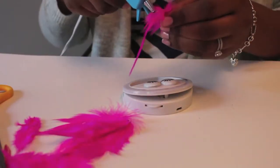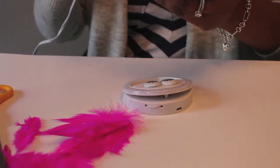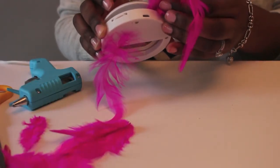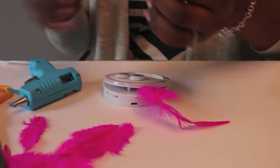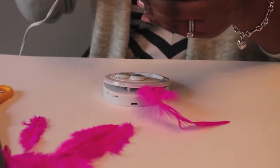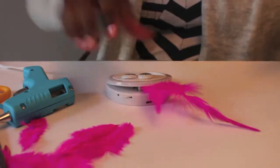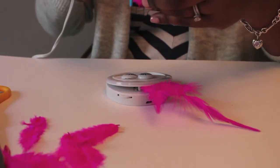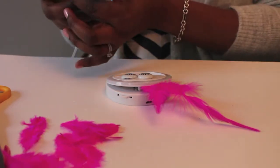Next we're going to start adding feathers to our ring light. Get your feathers in the colors that you want, and take your glue gun and add the glue to the front of the feather and down the center where the little reinforced hard edge is — add it directly there because that will help the feathers stick to the selfie light better. What I'm doing here is going through adding glue to all of my feathers and positioning them around the middle of the clamp of the selfie light.